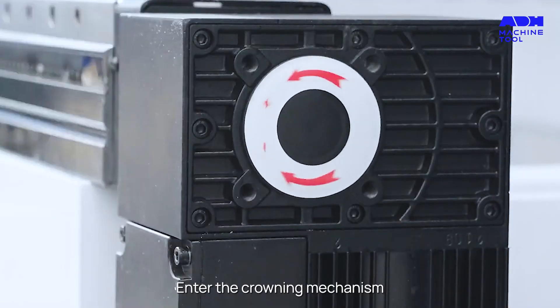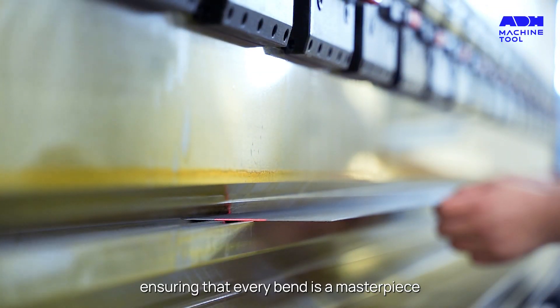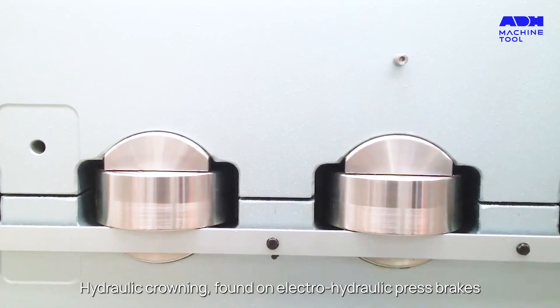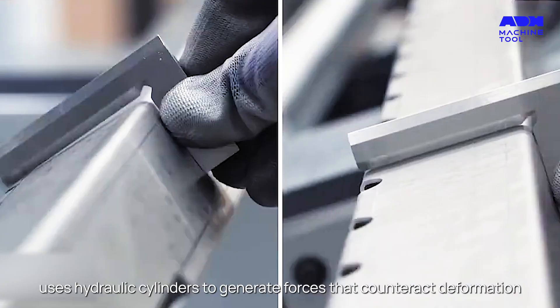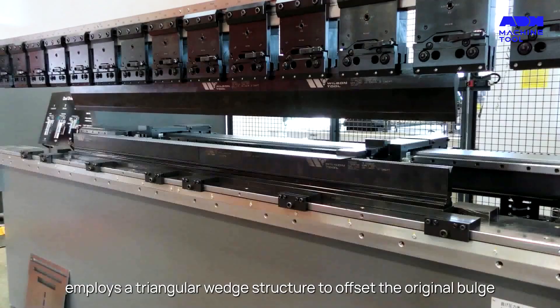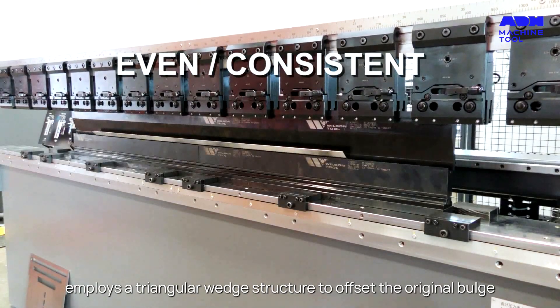Enter the crowning mechanism, a savior that compensates for this deformation, ensuring that every bend is a masterpiece. Hydraulic crowning, found on electro-hydraulic press brakes, uses hydraulic cylinders to generate forces that counteract deformation. Mechanical crowning, on the other hand, employs a triangular wedge structure to offset the original bulge.